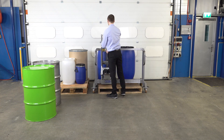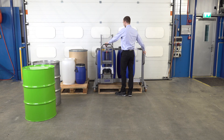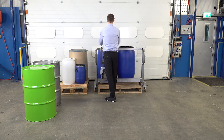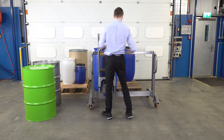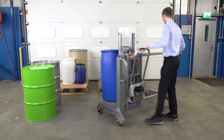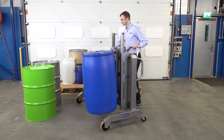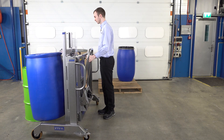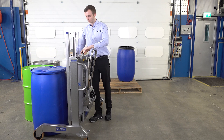Again I'm just bringing our gripper up and aligning it with the top of the drum. We'll place it here next to the green drum, then release our gripper.